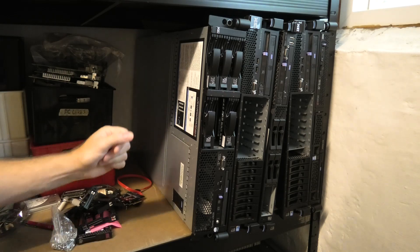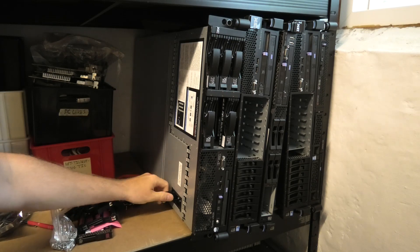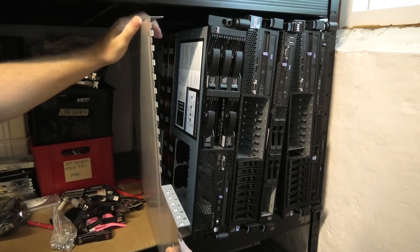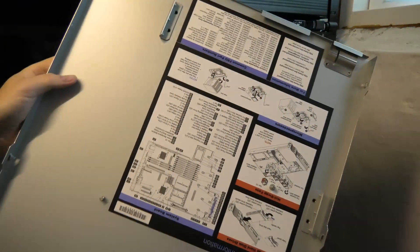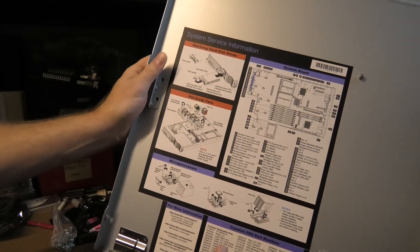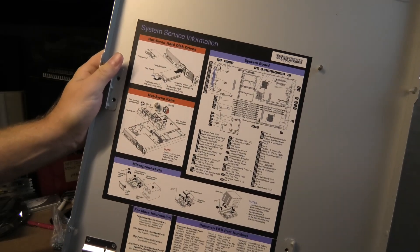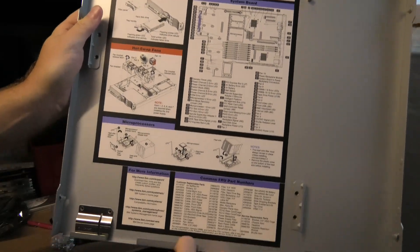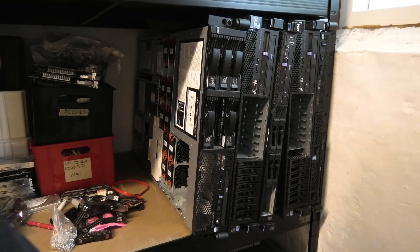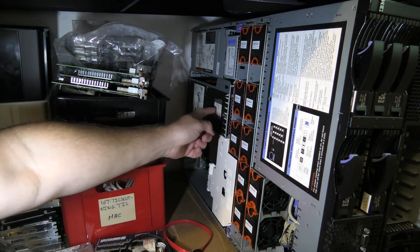This is a server on the shelf and it's not doing anything, so I think we can borrow this. Normally there's a lot of good information on the back of the LED here. This is the IBM X3650 Model 1, and this one is a little bit special because they didn't put the memory information on the back of the LED — they put it on the riser cards in here. All the memory information is right here.